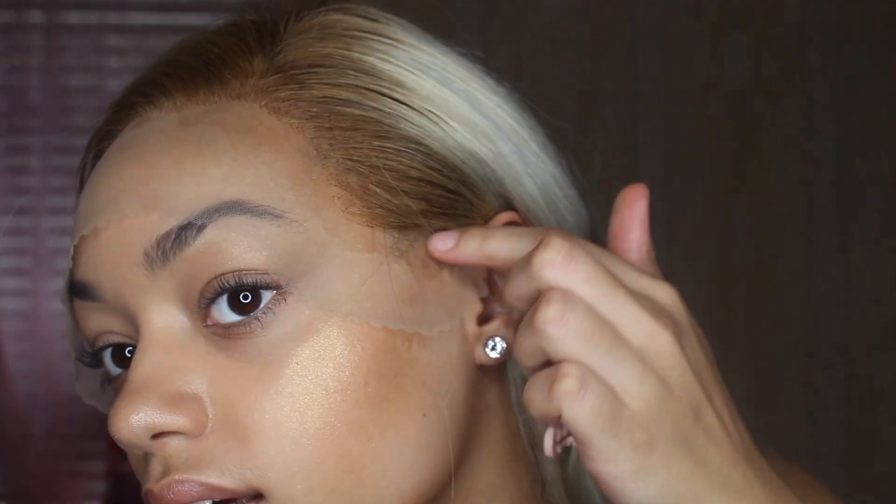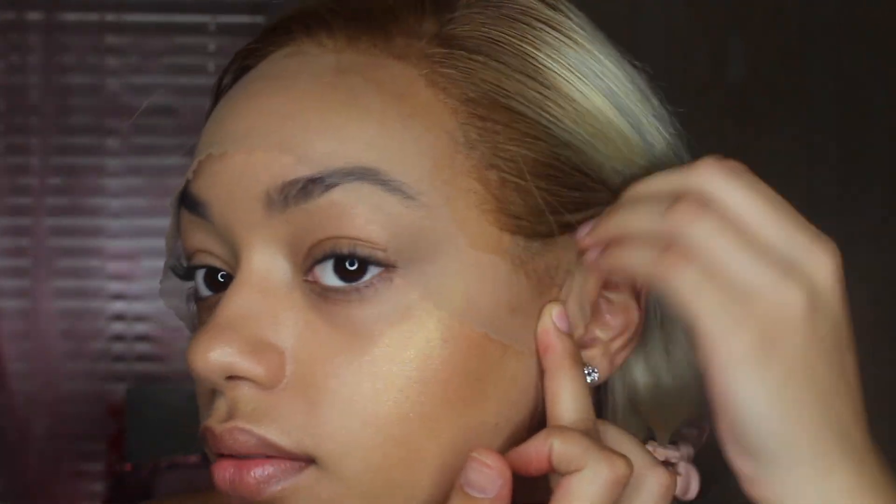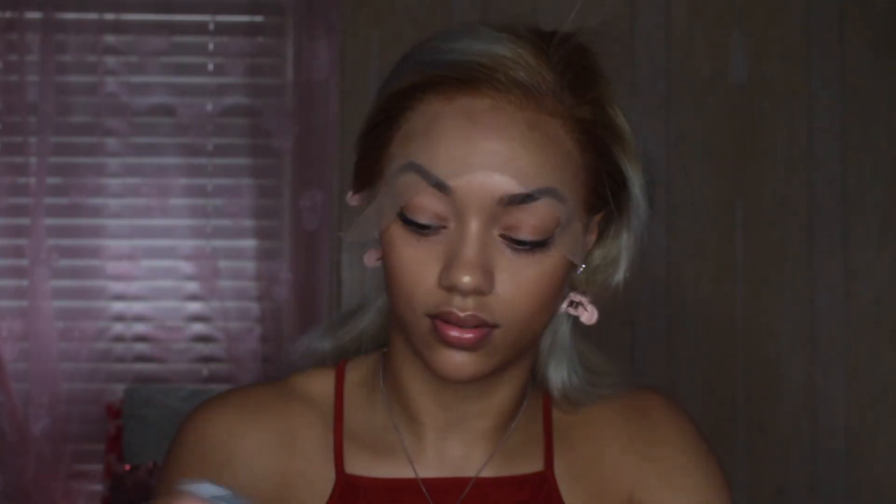I'm gonna do this in sections - spray it, blow dry it, spray it, blow dry it - because if I just spray the whole thing it won't dry and it can still move. Obviously I'll have to put my hair down and fix that corner. Right here the hairline isn't long enough to come down to my sideburns, so I'll have to cover that with hair. My hair comes down to here but the wig stops right here.